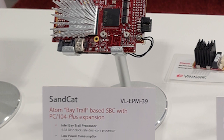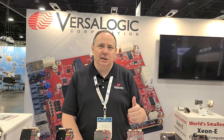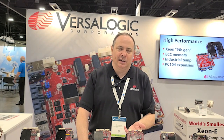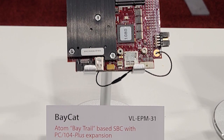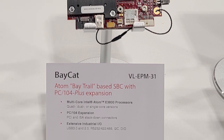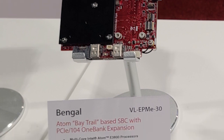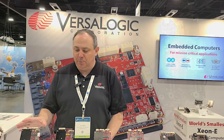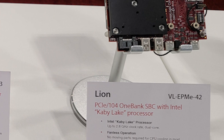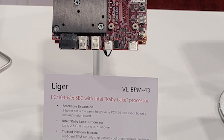The Sandcat is a scaled-back, cost-optimized version of one of our Atom boards, with just really basic I/O at a minimal level to get folks started. It does have a mini PCIe socket, and can also stack using the traditional PCI-104 Plus bus. The Baycat and the Bangle are close relatives — both Atom processors with onboard memory, one a PC-104 Plus and the other a one-bank PCIe-104 board. Then we have the Lion and the Liger: a PCIe-104 Intel Core i7 board, and the PC-104 Plus version of the same board achieved by adding a mezzanine connector.